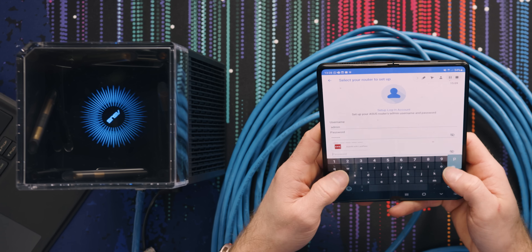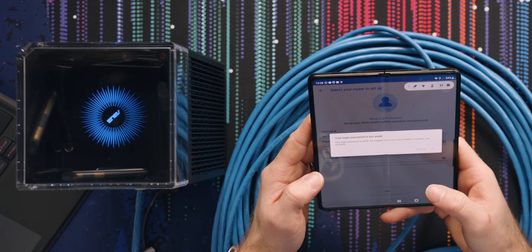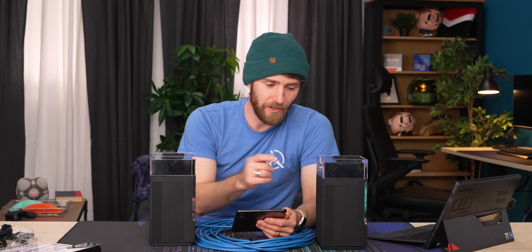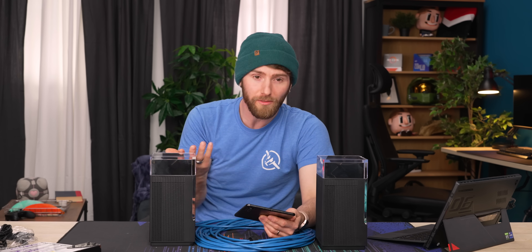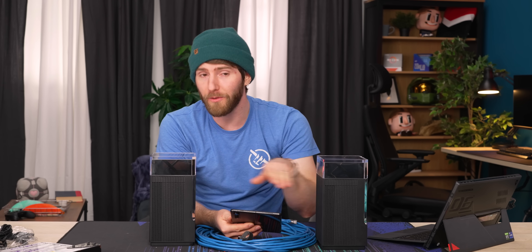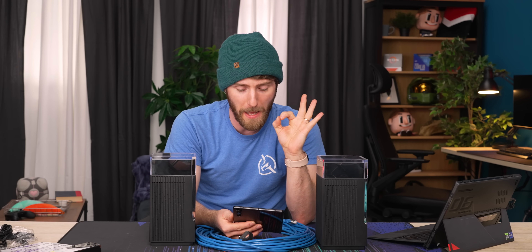It works. Never use admin and password, please guys — do as I say, not as I do. Login password is too weak — oh wait, it still let me do it. Apparently out of the box it's configured for 6 GHz backhaul, which makes a ton of sense. Most people go wireless because they don't want to run wires through their home. But if it were me, I would find a way to run that wire because your Wi-Fi experience is going to be amazing.